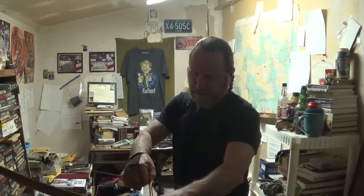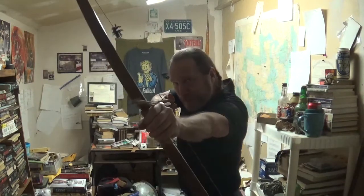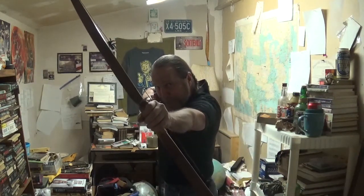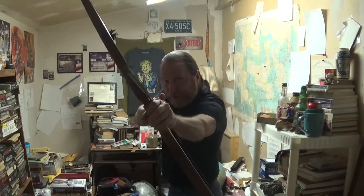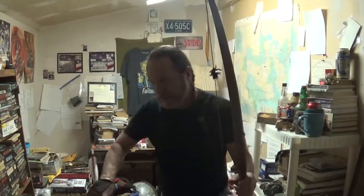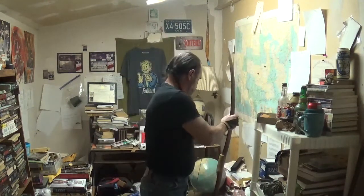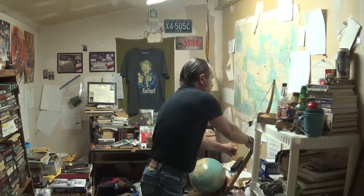I'm a pretty good archer, so let me make sure I don't wipe out the camera. That's about a 45 to 50 pound draw there. My draw length is 24 to 26 inches depending on what kind of bow I'm shooting.